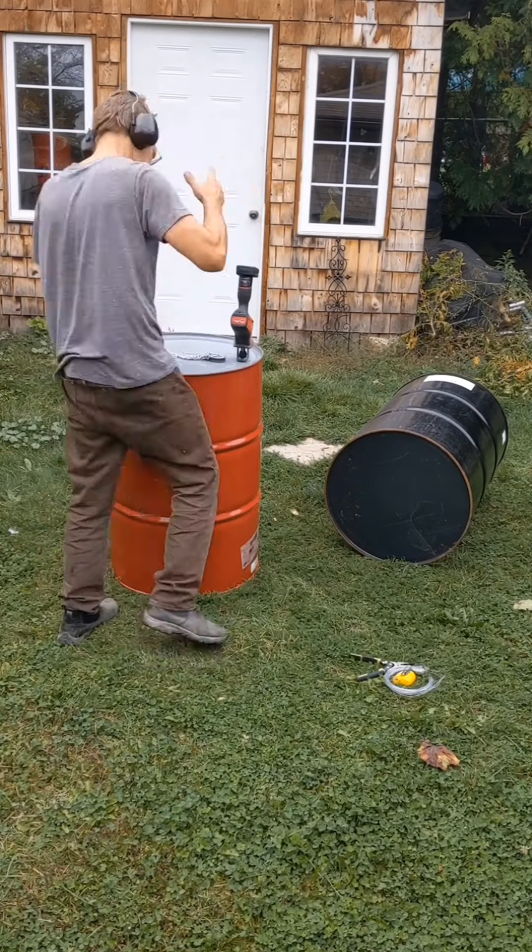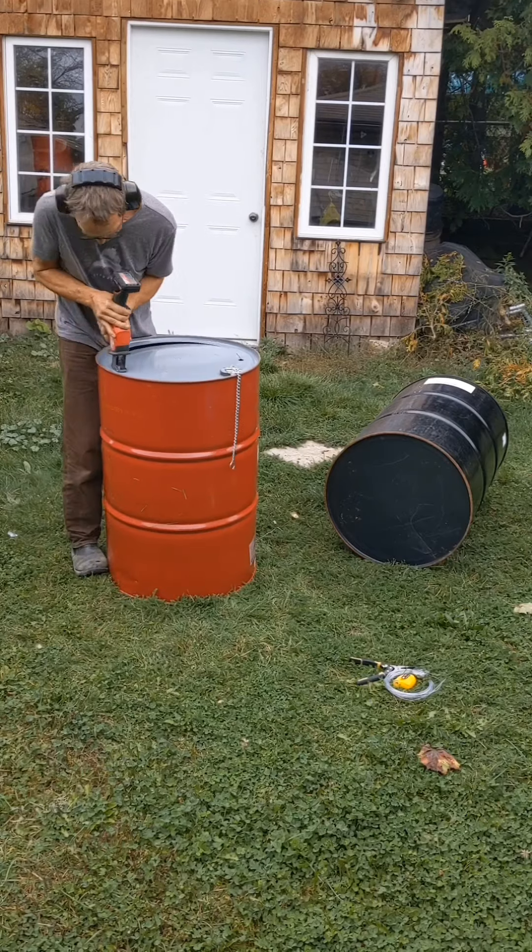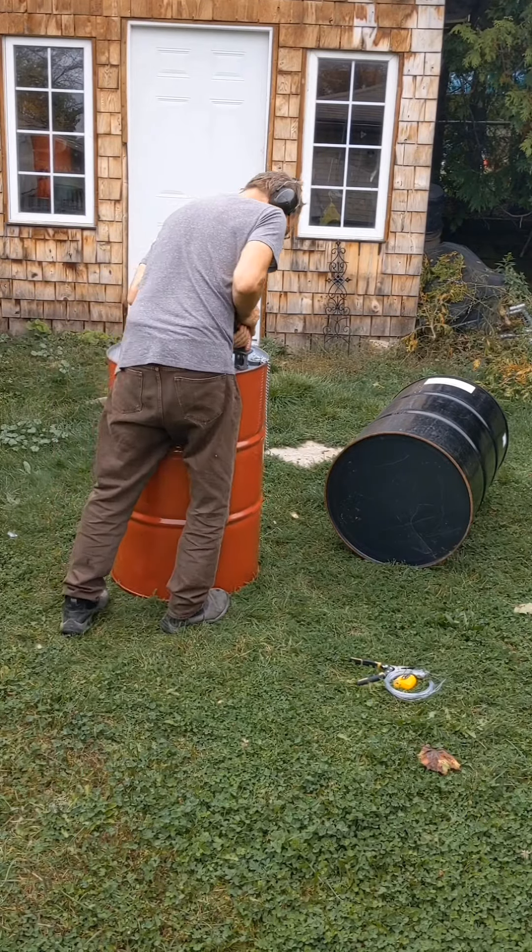So I was pretty stoked watching that video of the burning barrel and how well it worked. I wanted to make my own and I wanted to make some modifications.